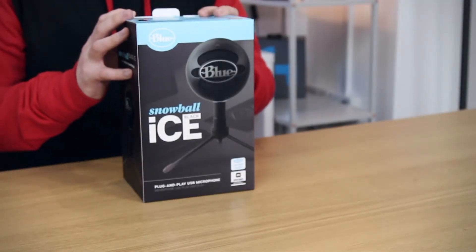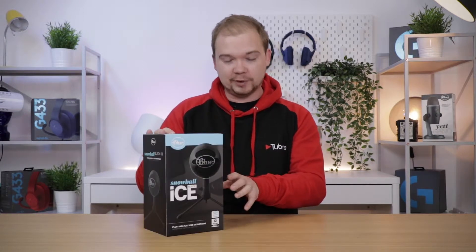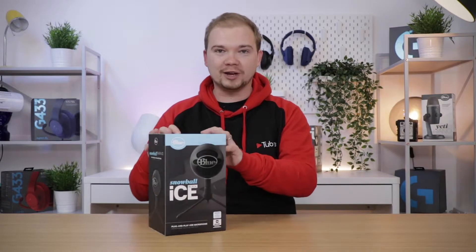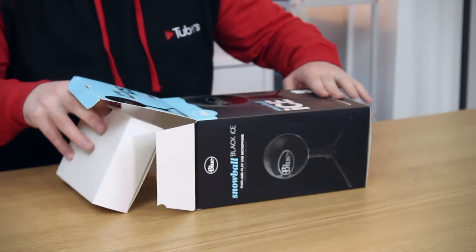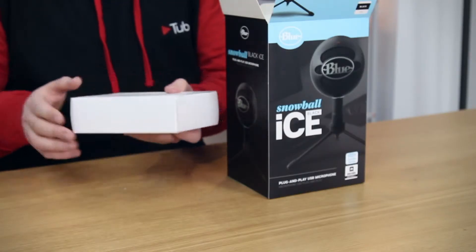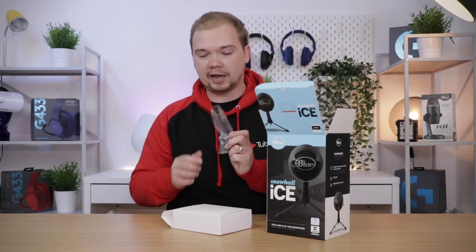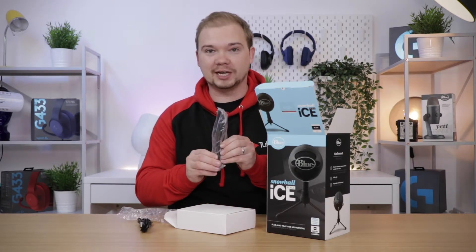First of all, we've got a really good quality box here — looks great and lets you know what's inside. According to the box, we should have the microphone itself, a USB cable, and an adjustable desktop stand — like a little tripod you can put right in front of you. So let's get it open. Here we go — we've got a mini USB cable which goes straight into the back of the microphone, and we've got the desktop stand as well.